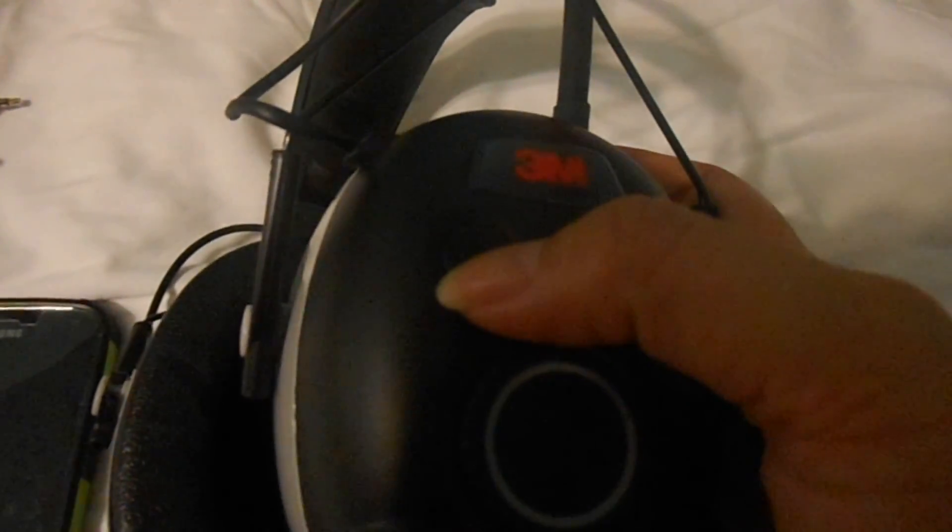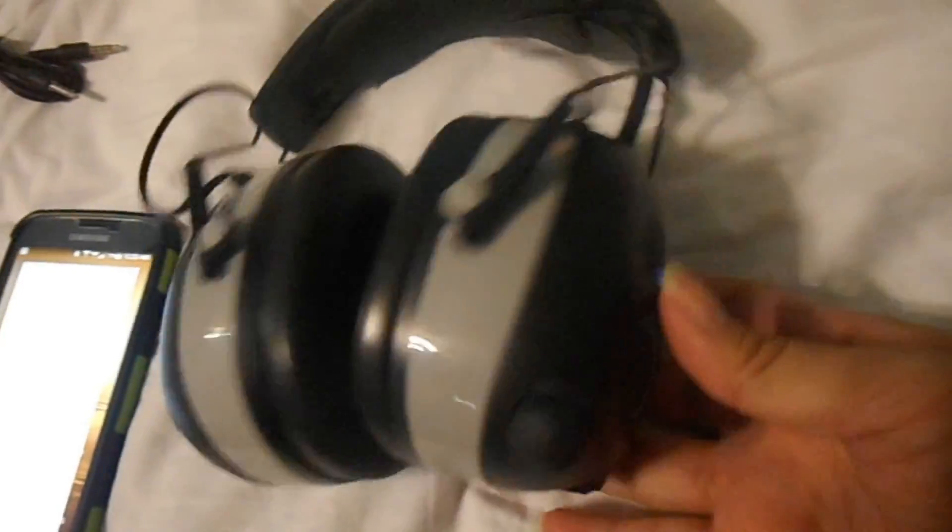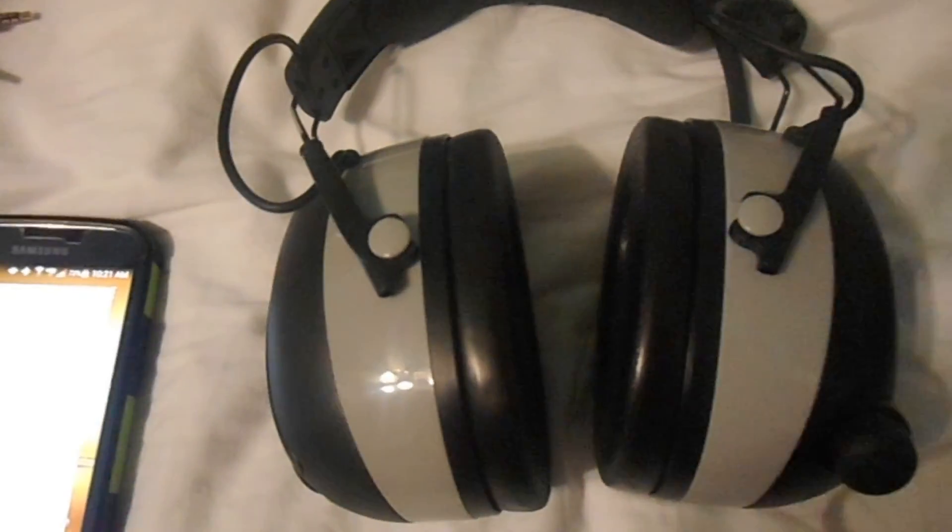All in all this is a really nice set of headphones and they were very useful. They do cancel out a great deal of noise, so they are useful all the way around. If you're looking for something like this, please check them out and thank you for watching.